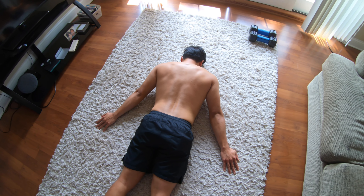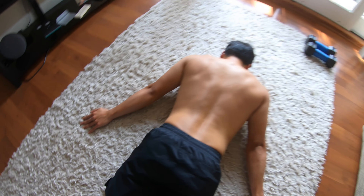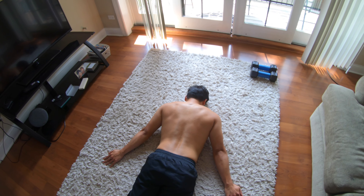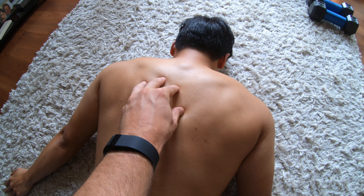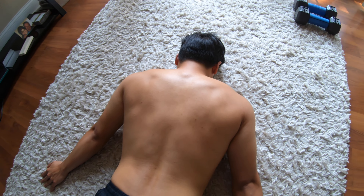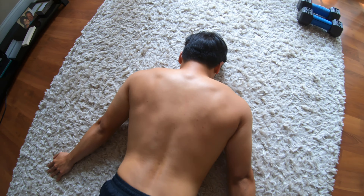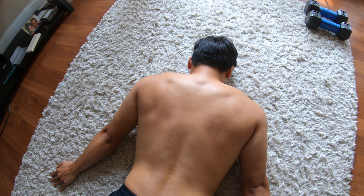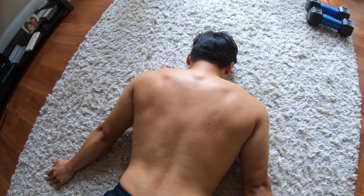We have Dan here on his stomach — we call this prone position — with his palms down, and the palms will stay on the carpet or the floor the whole time during this exercise. This exercise is designed to improve your postural endurance, specifically of your mid trap muscle and your rhomboid muscles. What Dan's gonna do is keep his palms on the ground and retract his shoulder blades — pinch them together and then release. You can see those muscles working: the mid trap, rhomboid major, rhomboid minor.